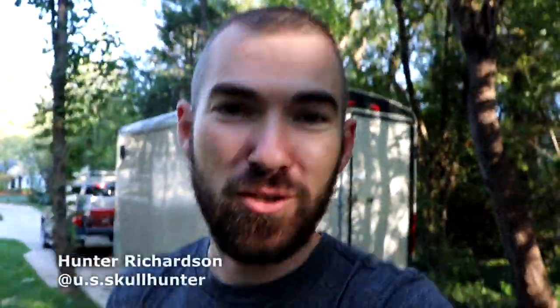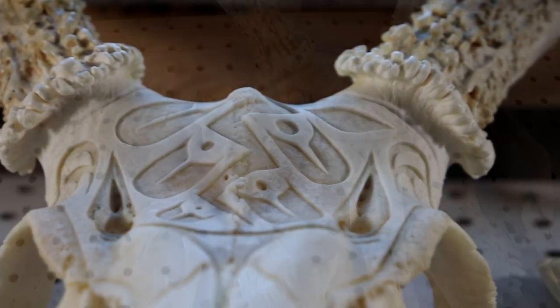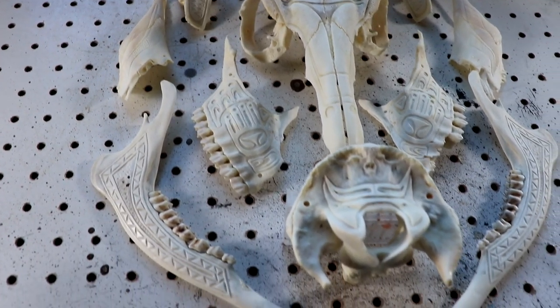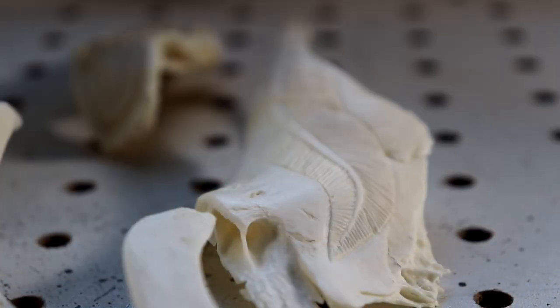Welcome back everybody to part four and the final video of the Native American inspired deer skull war mask — long title but a pretty awesome project. We've got all of the carving done, so we're just going to move on and try to move through the steps as quickly as possible to get you to the final result. Let's get started without any further ado and see how this turns out.